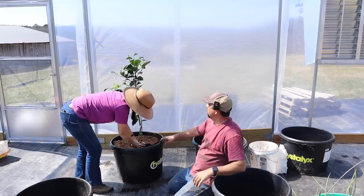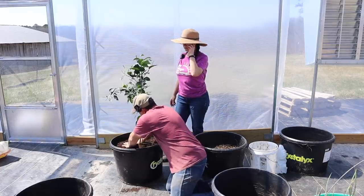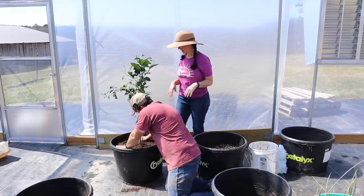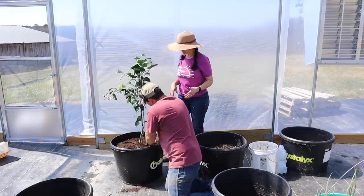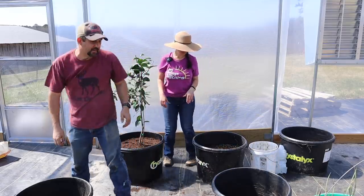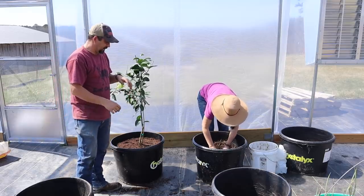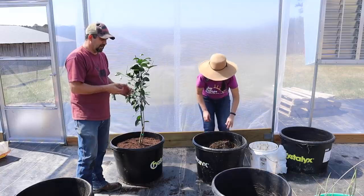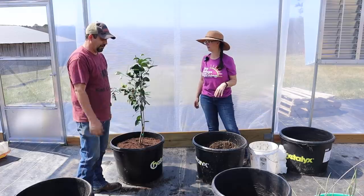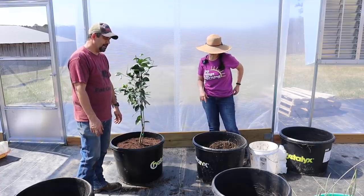One thing that was important to us was to get citrus trees that are grafted onto really good rootstock. These are grafted trees — they weren't started from seeds. Everything I read when I was researching citrus trees said if trees are started from seed there's no guarantee the fruit will be good, even if the seeds were collected from a tree with good fruit. Grafted trees are by far the better way to go, so that's what we did. That's the tangerine tree — now let's put in the lime tree.